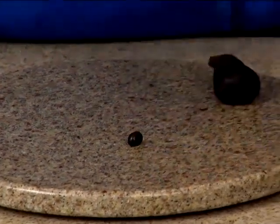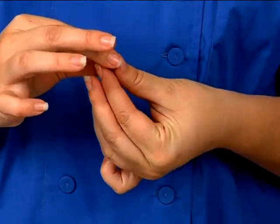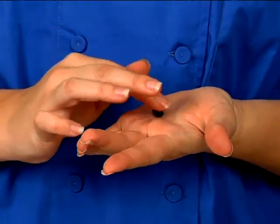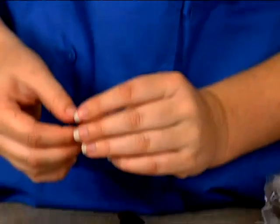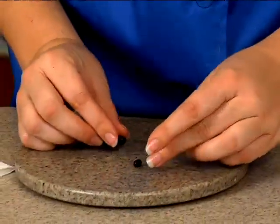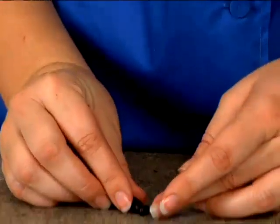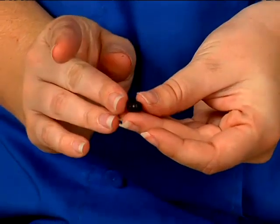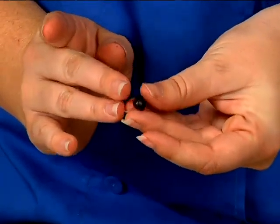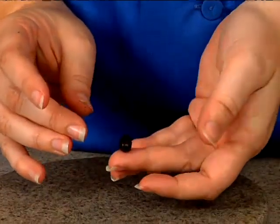Our thorax comes next and it's a longer, sort of round shape — almost like a column, but a little rounded at the edges. Basically all you're going to do is stick those two together like this, and go ahead and pinch it down a little bit at the back. So this is the general shape we have now.